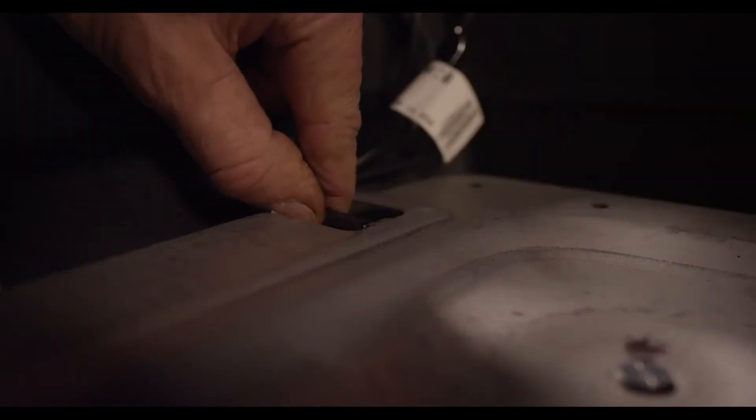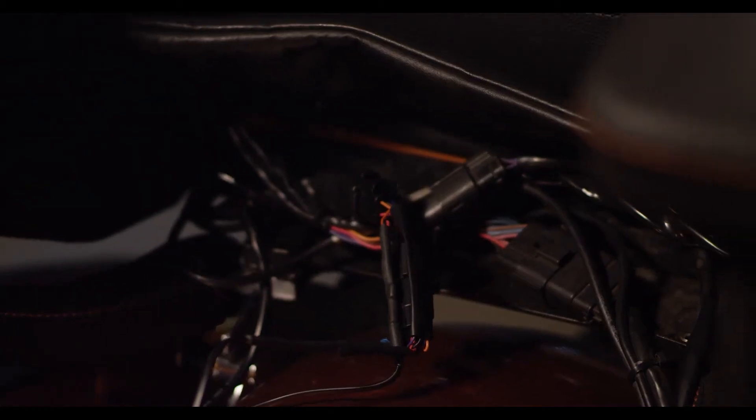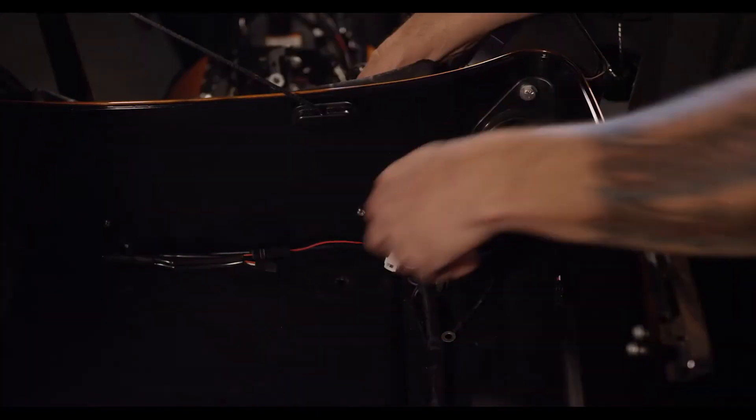Remove the ground wires from the mounting plate and set the mounting plate to the side. All the factory tour pack wiring is now exposed. Go ahead and remove the rubber grommet surrounding the stock wires going into the tour pack — this will allow room to route the small two-pin connectors on the Magic TPC up into the tour pack.